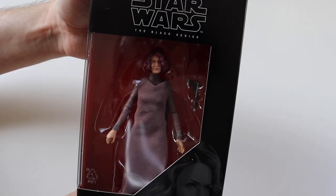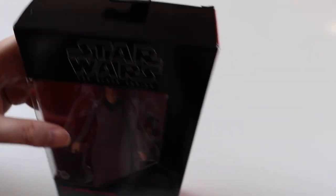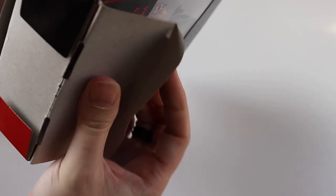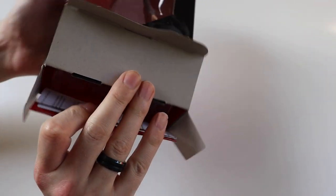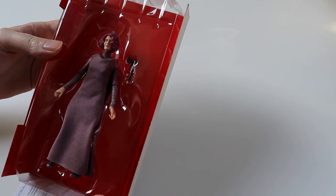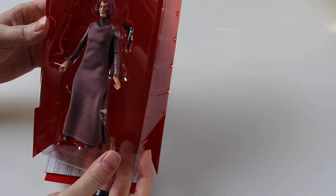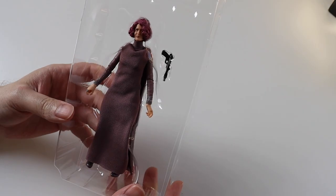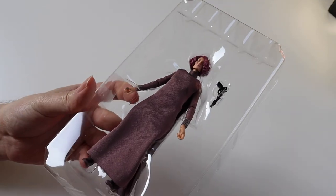So I'm going to open this up and I'll show you the figure inside. I'm just going to get rid of the packaging there. So this is what she looks like in the packaging.